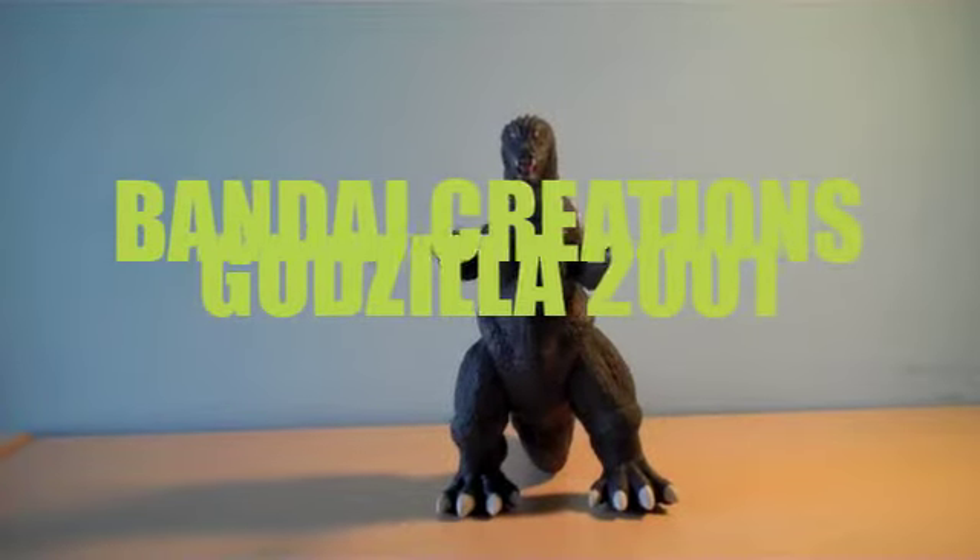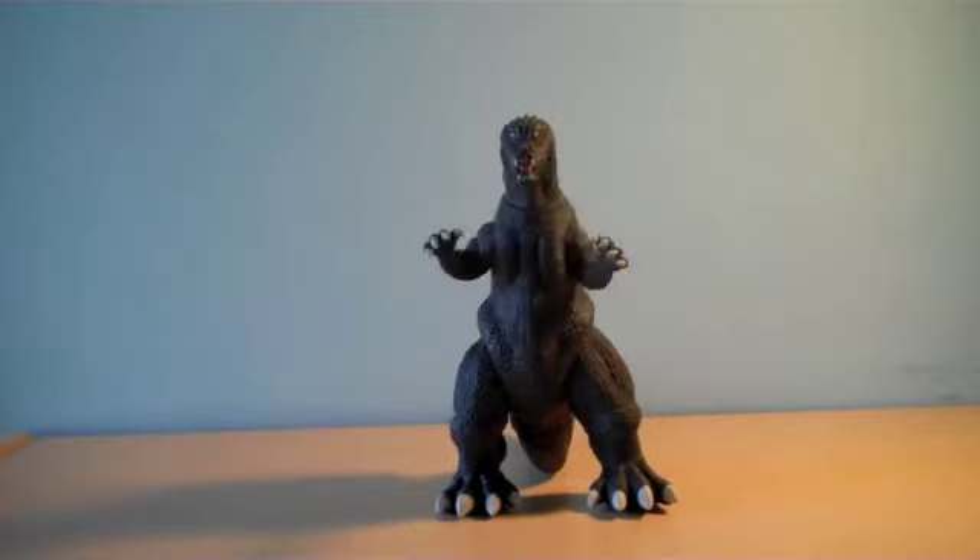Hey guys, MegaMovieMaker99 here with another figure review on the Godzilla 2001 by Bandai Creations, which is the Godzilla from the GMK movie — Godzilla, Mothra and King Ghidorah: Giant Monsters All Out Attack. Wow, that's a really long name.